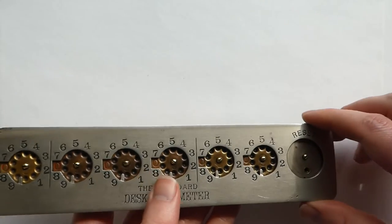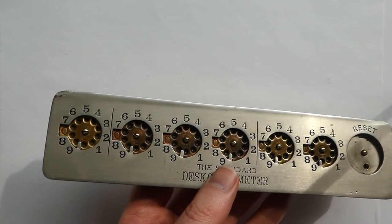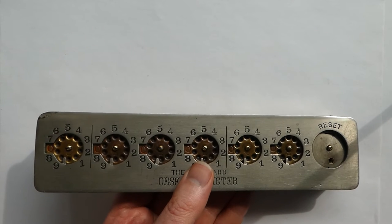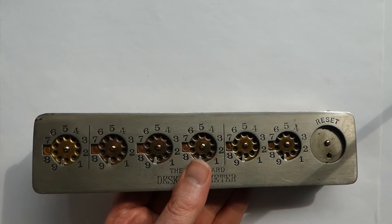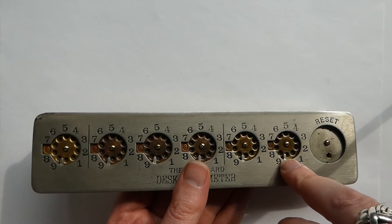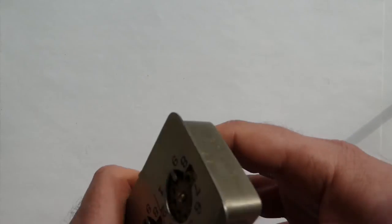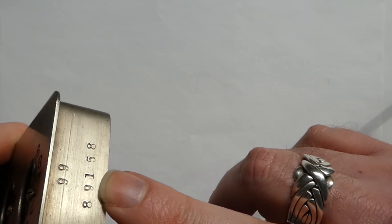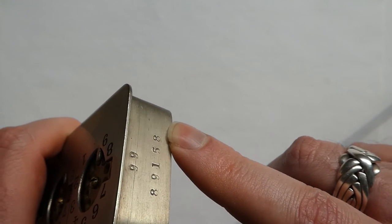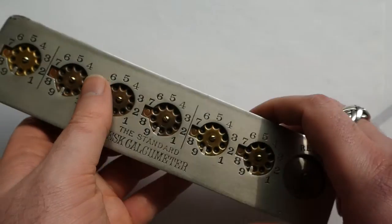It came in various types. This one has six digits; there were versions with seven or eight digits as well, and a simpler version with five digits and without a reset dial. If you wanted, you could order longer versions, or versions with twelfths for inches and feet, or sixteenths. It has a serial number on this side. Apparently about 100,000 were produced, so presumably this one is from about 1912. The 99 there is probably the model type, but that's not entirely clear.